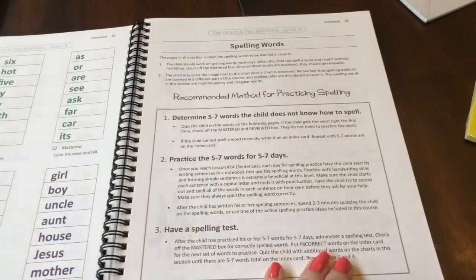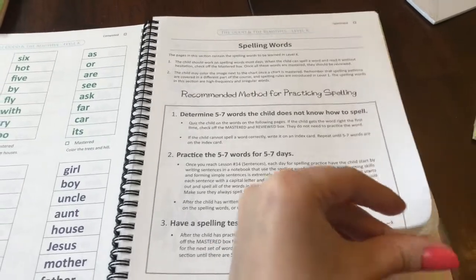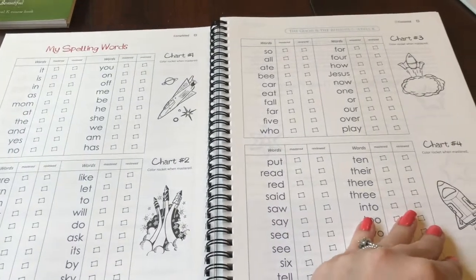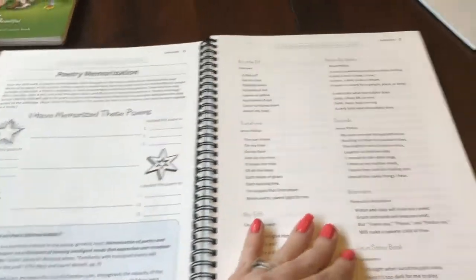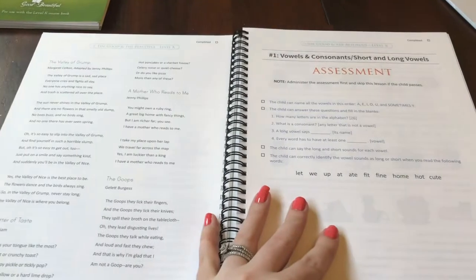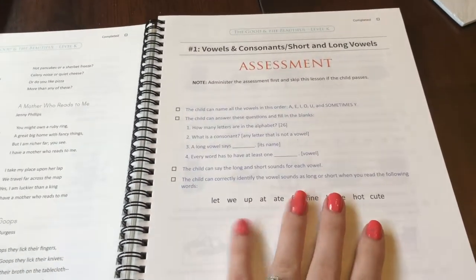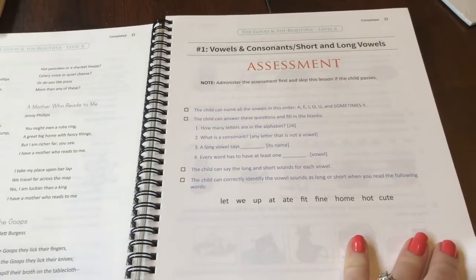And here's the method for spelling practice and spelling words. Here's a little overview of what the spelling words look like. Poetry memorization — some of the cute little poems that they can memorize. And here are the assessments for long and short vowels.